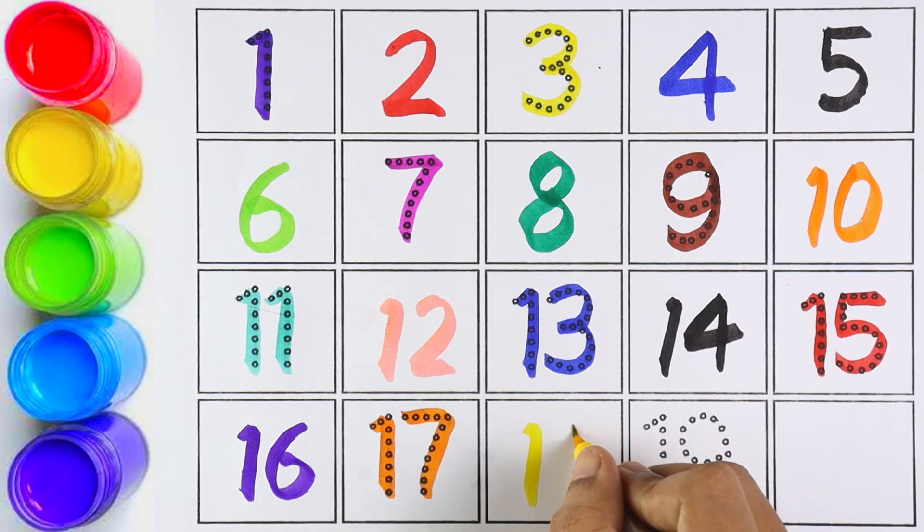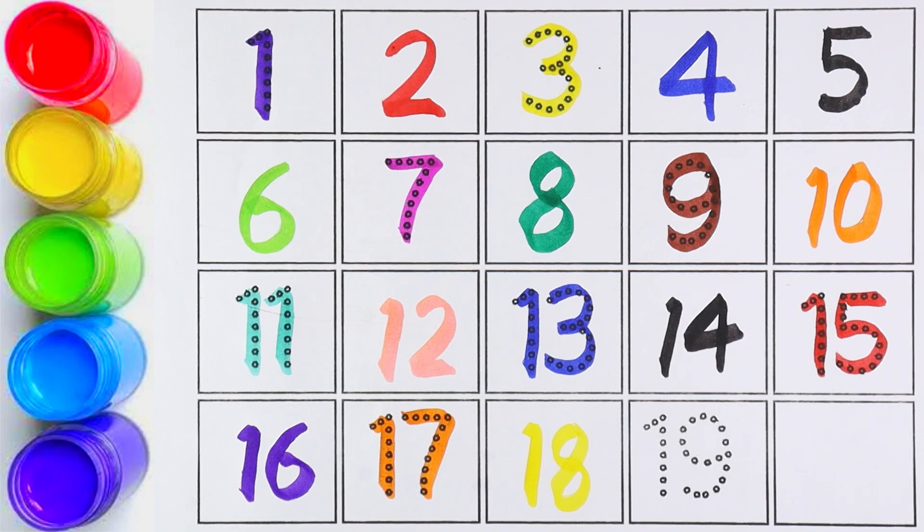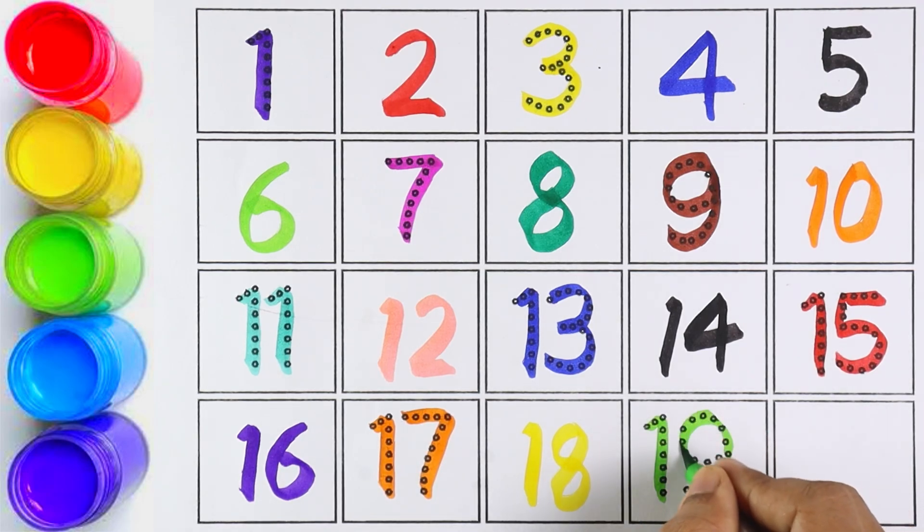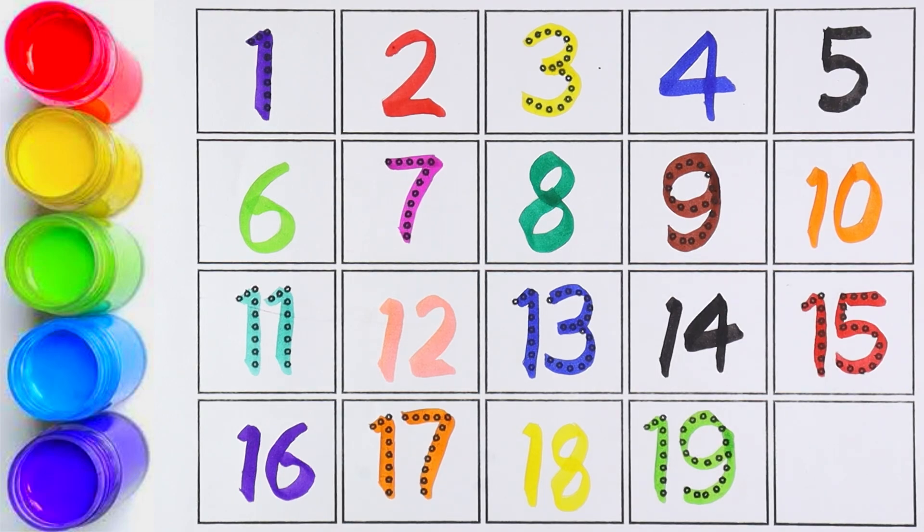Number eighteen — one and eight makes the number eighteen. Number nineteen — one and nine makes the number nineteen. Twenty — two and zero makes the number twenty.